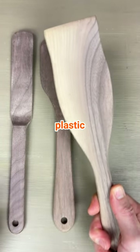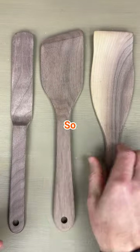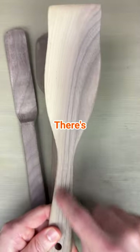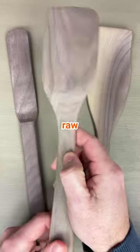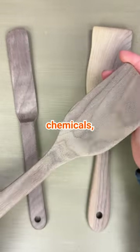Too many people use plastic utensils — let's bring back wood, let's bring back the healthy stuff. So we did these. These spatulas are made from walnuts; there's a pretty cool pattern in a lot of them. They're not finished with anything — they're simply sanded raw wood — because we didn't want to coat them with any toxic chemicals.